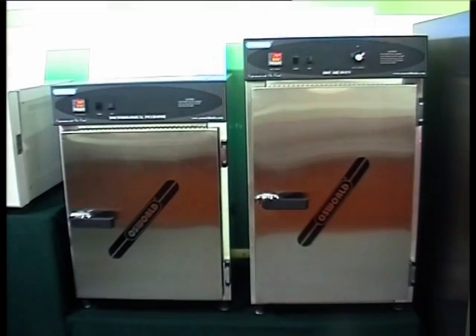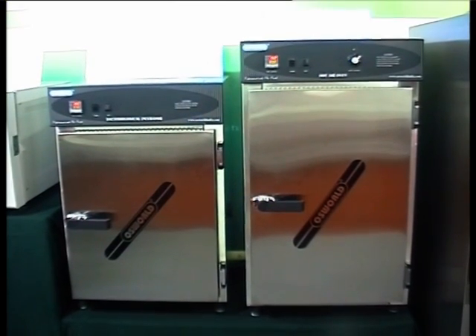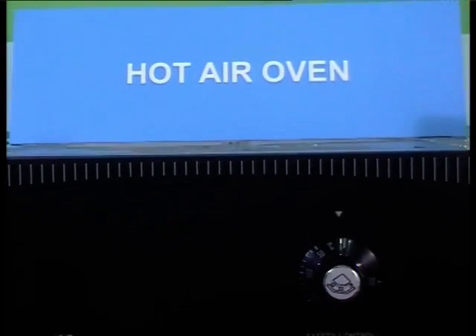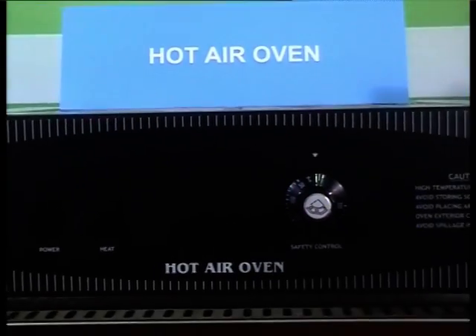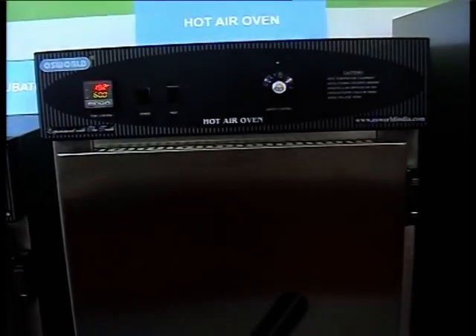The Oswald Hot Air Oven is ideal for a wide variety of applications such as drying, sterilizing, curing, preheating, conditioning, etc., in which precise control, good temperature uniformity and excellent recovery times are important.